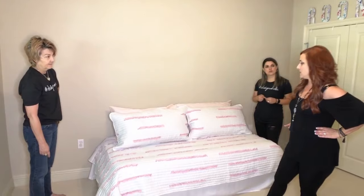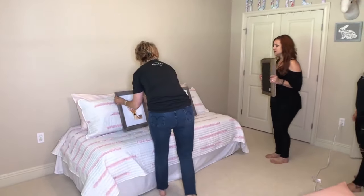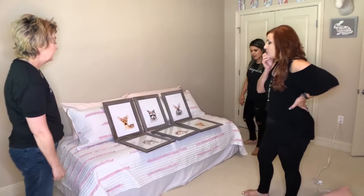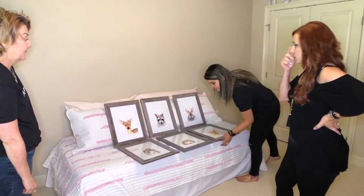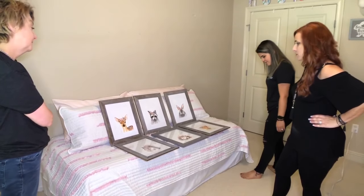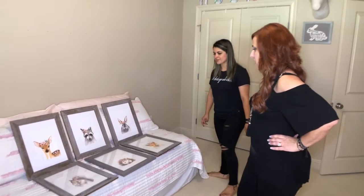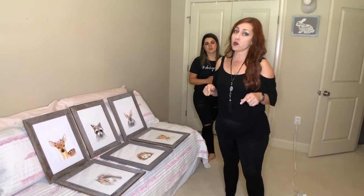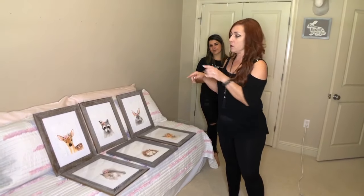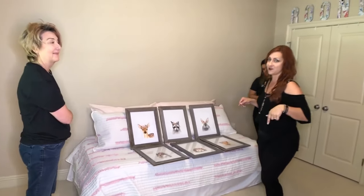We've got cute little animal prints to try. I think we have something — let's just try a couple of them. Look how cute! What do y'all think about the grey-brown frames with all this white and pink? I like how it adds another element, but what do y'all think? I love it. There is a tutorial in the description of where we found these, and there's also going to be a link showing where we found the frames and the prints and how we put it all together, so look for that video as well.